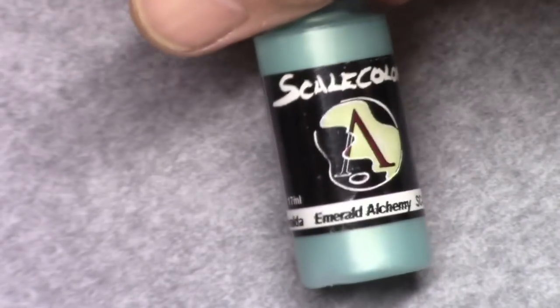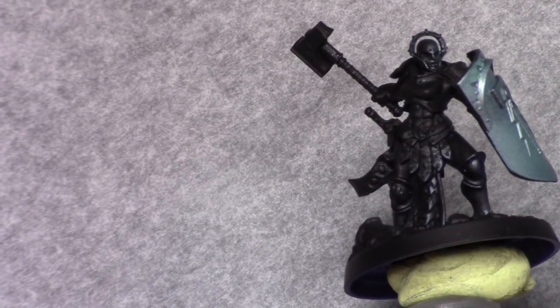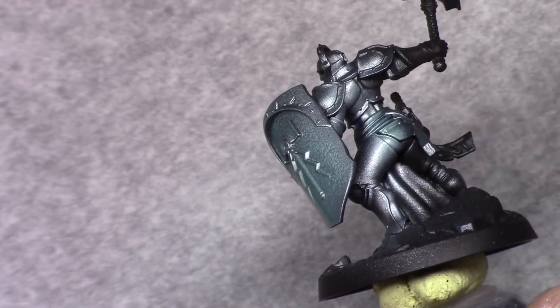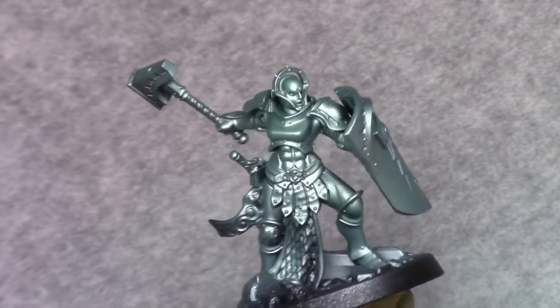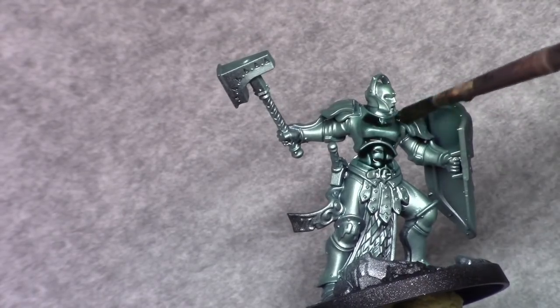Hi guys, today I'll be painting a Stormcast Eternal from Shadespire. After base coating the entire model with Chaos Black, I applied a coat of Emerald Alchemy over the entire model through an airbrush. Once that's dry, I wash the entire model with Coelia Green Shade.